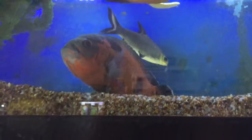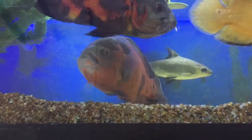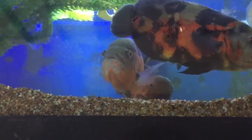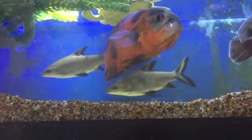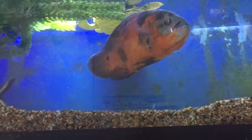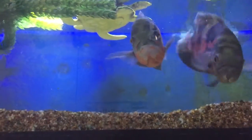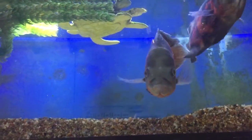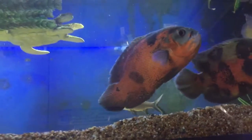This Oscar was doing what we call flip-flop, which is where an Oscar just goes and lays flat on its side. It usually means the fish has overeaten and is processing the wrong foods, such as too much bloodworm, beef heart, or similarly high-protein foods like that.